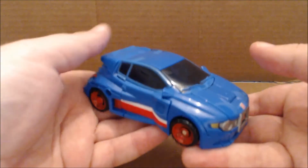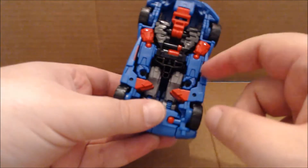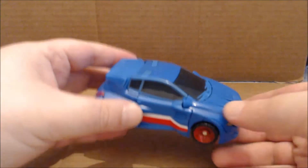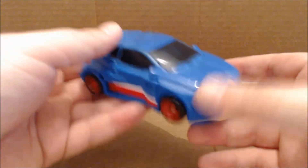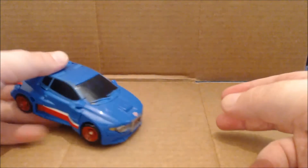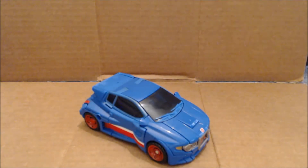Other than that, Skids is very compact in car mode — a little bit of robo kibble underneath but nothing that bad. The transformation is fun, but the robot mode is lacking. It rolls, and that's about it. Let's get to the transformation.